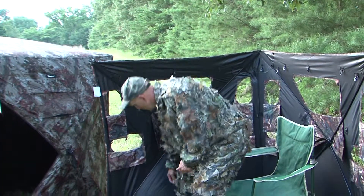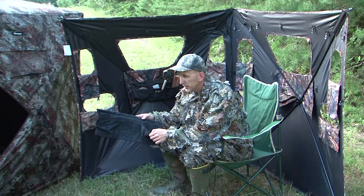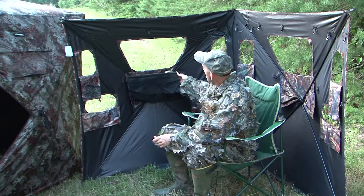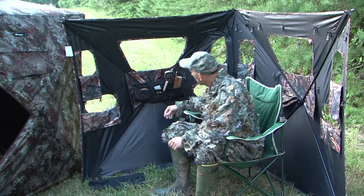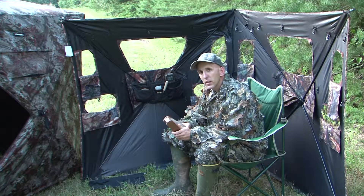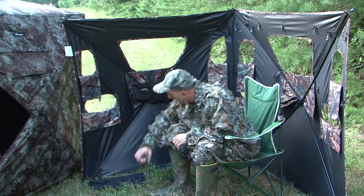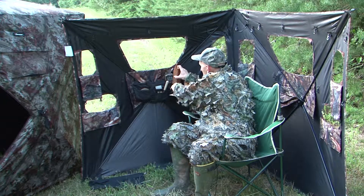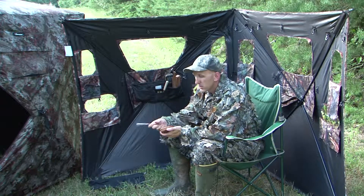We solved that problem with the gear holder that fits a pop-up blind. It'll fit right on the spokes with two straps, holds it right on. All your equipment right in hand. Don't have to throw it back on the ground when you're done. Get your calls wet and put it right back. Everything's handy — different pockets for different calls.